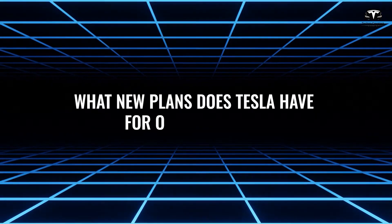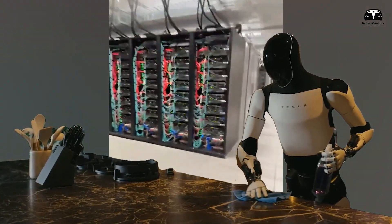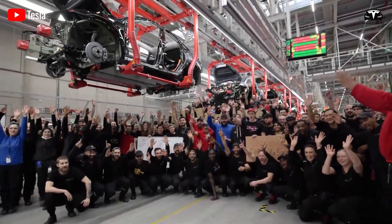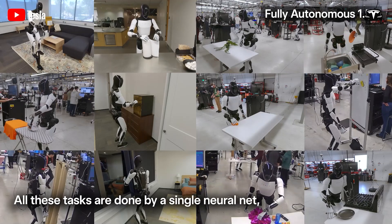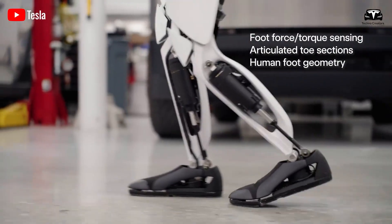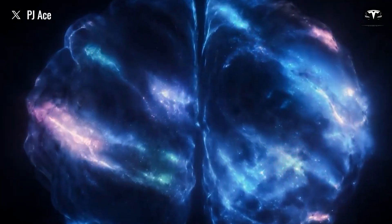Tesla is making a big bet on the AI6 chip, a technological breakthrough designed to deliver superior computational power for autonomous driving systems, the humanoid robot Optimus, and the Dojo supercomputer. Manufactured at Samsung's massive new facility in Taylor, Texas using an advanced 2-nanometer process, the AI6 chip promises to boost Optimus' performance. With a computing capability of 5,000 to 6,000 trillion operations per second — double that of the AI5 chip's 2,500 trillion operations per second — and featuring energy-optimized design and deep integration with the Grok 4 AI assistant, AI6 is a key driver in making Optimus a smarter, more adaptable, and approachable assistant.